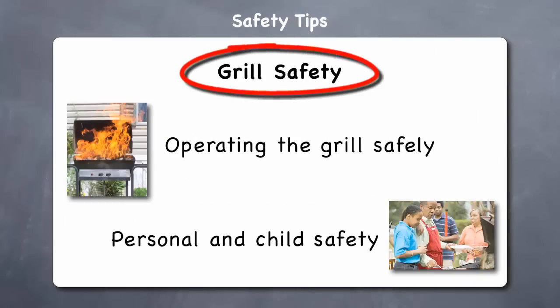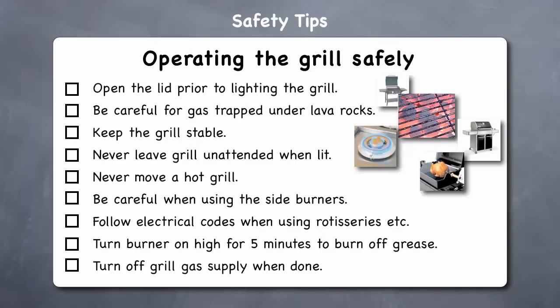Let's start by looking at grill safety, which includes both operating the grill safely and personal and child safety. Open the lid prior to lighting the grill to prevent any buildup of gas. Be careful of gas trapped under lava rocks — if you poke at the lava rocks as soon as you light the fire, it may result in releasing pockets of flammable gas.